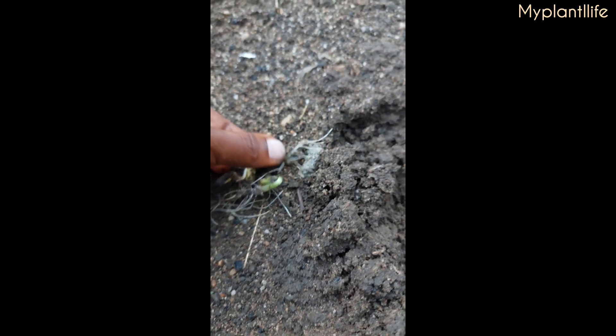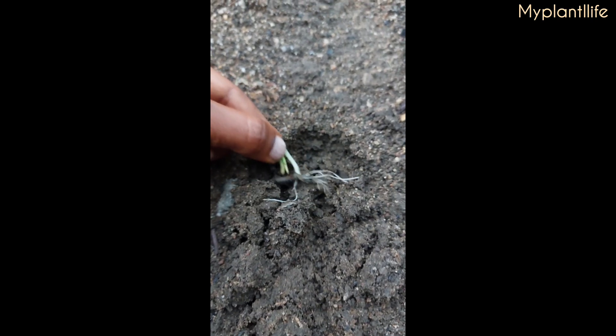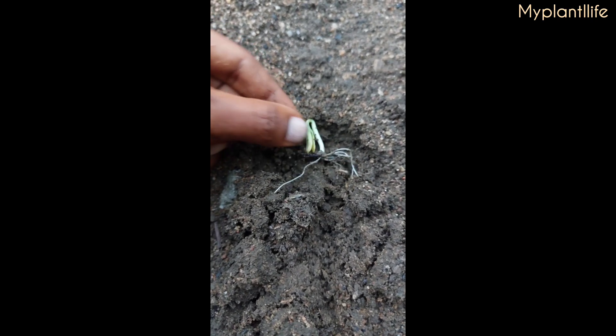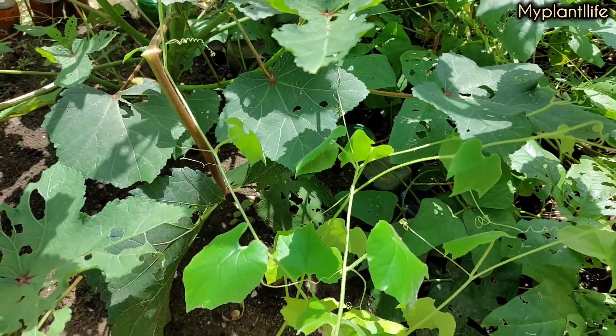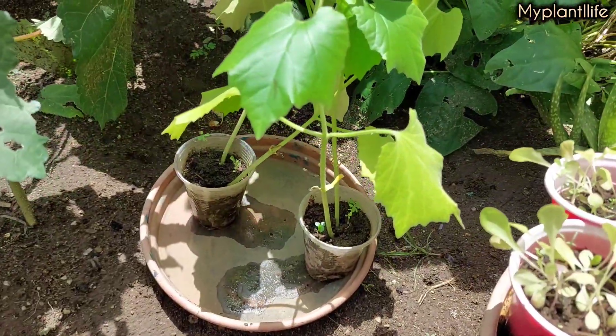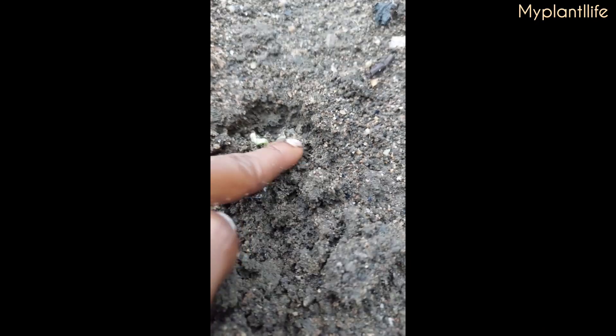So I transplanted four seed sprouts in my own garden and left the others in the cup to transplant into any of my clients' gardens who are interested. As you can see, two have already left the tray.